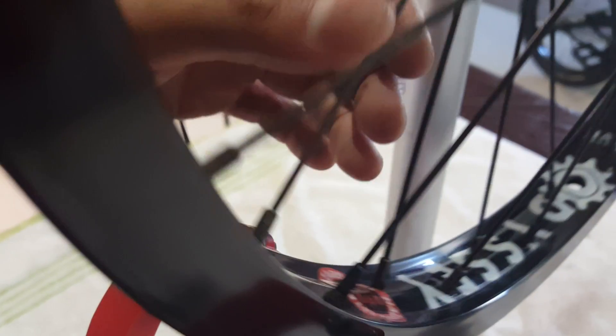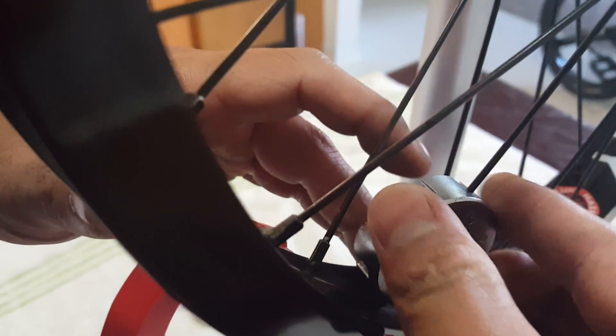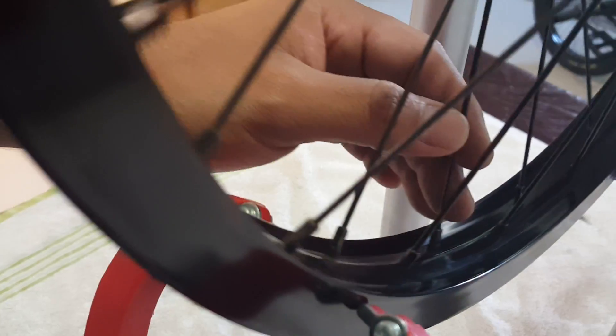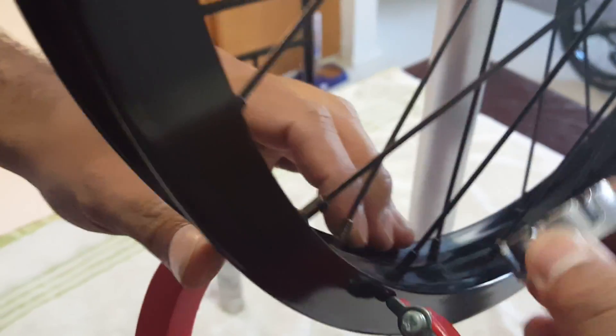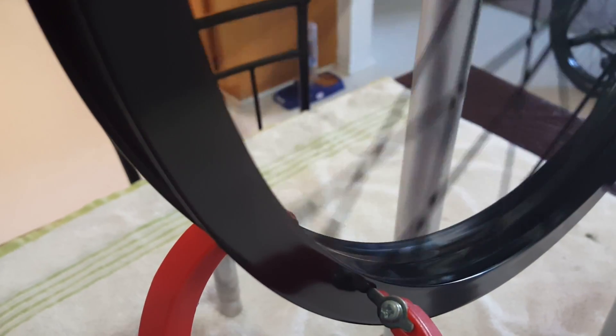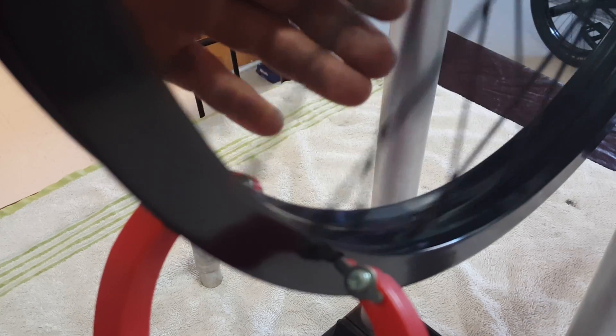Now, your rim will never ever be 100% true — I don't care what shop or company says it. It will never be 100% true. Let me finish this off. Loosen one side, one per spoke, and spin it. You want to do this gradually — you don't want to overturn it. As you can see, now it's trued. My rim wasn't that bad to begin with, but it was time to do it anyway since it's been the week or two.